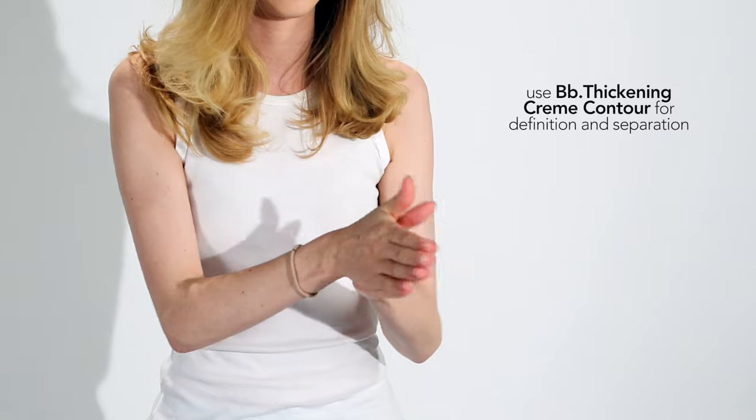Now I'm going to use BB Thickening Cream Contour for definition and separation without losing volume.